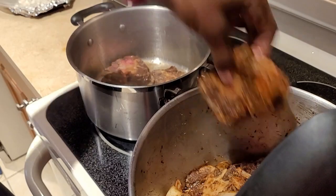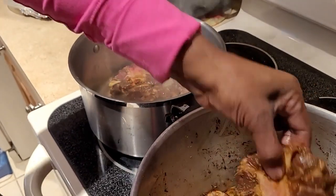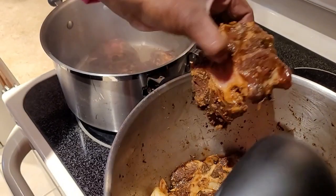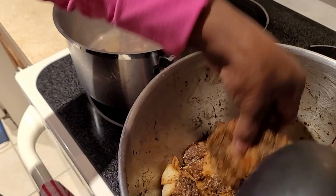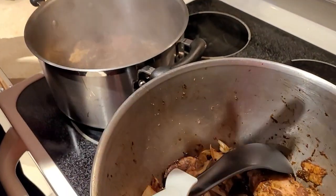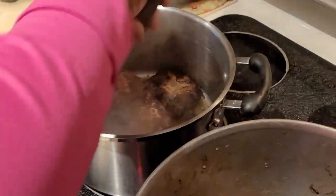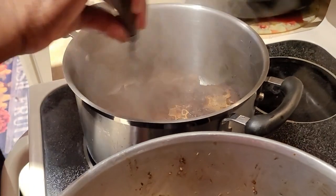I'm just gonna brown each side a little bit. The side doesn't have to be extremely brown or cooked — you just turn it over, flip it over.